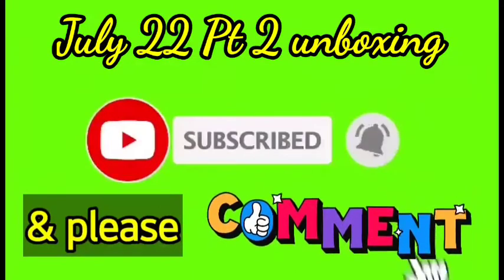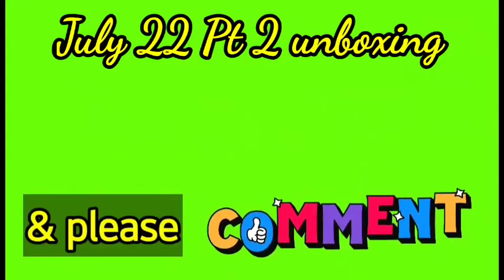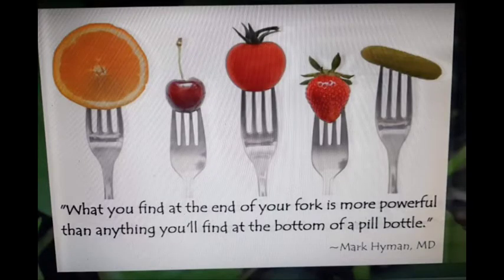Friends, if you could just subscribe and hit the bell and give us a thumbs up it would help us. This is unboxing my reward — I rewarded myself for losing a hundred pounds, so yeah, and I'm gonna enjoy it.